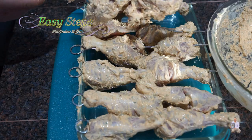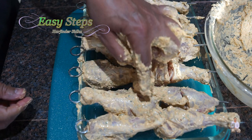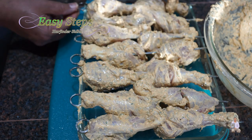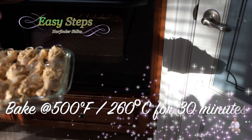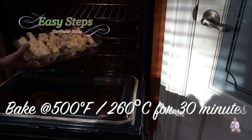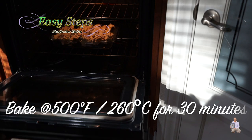Place the last drumstick with one facing one way and the other facing the opposite way so they fit nicely inside the pan. This is looking perfect. I have the oven preheated at 500°F fan high, which is 260°C. Place it on the middle rack and cook for half an hour.